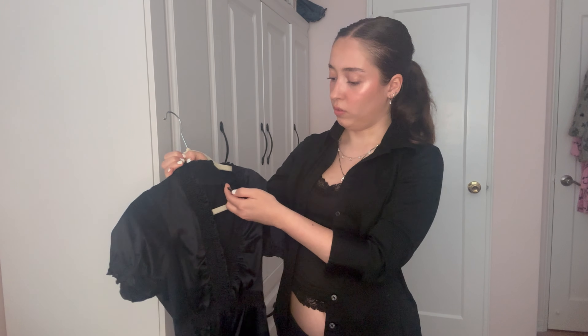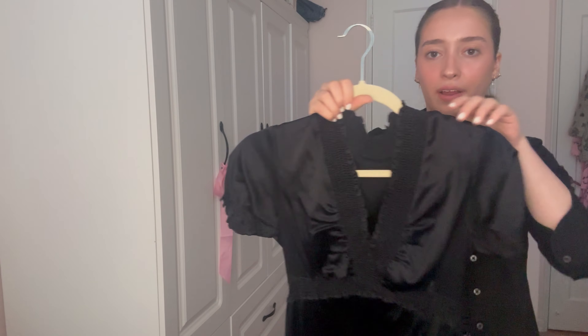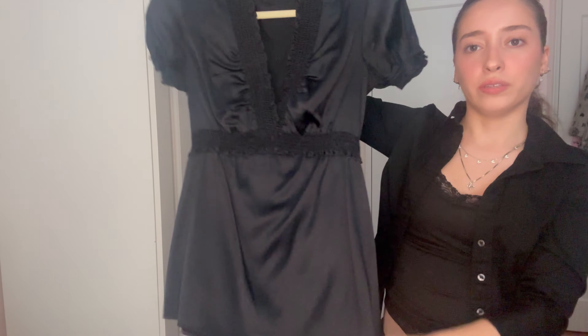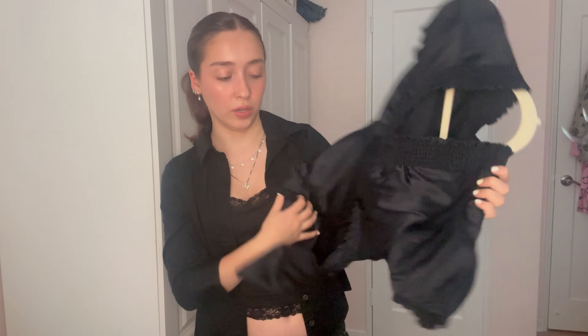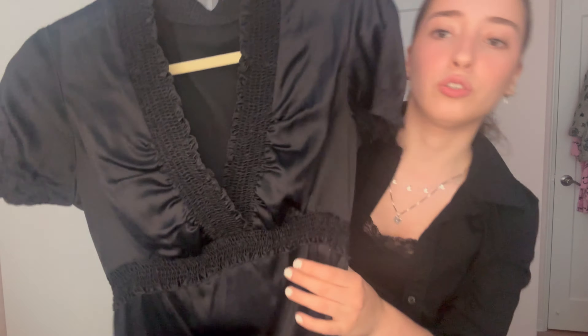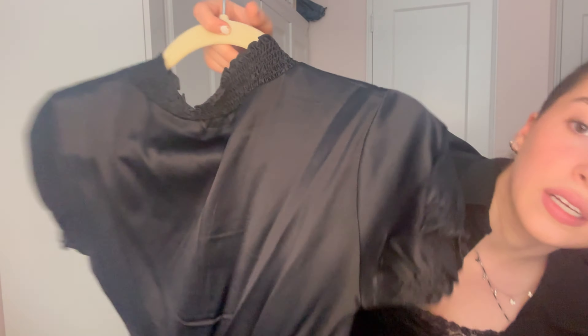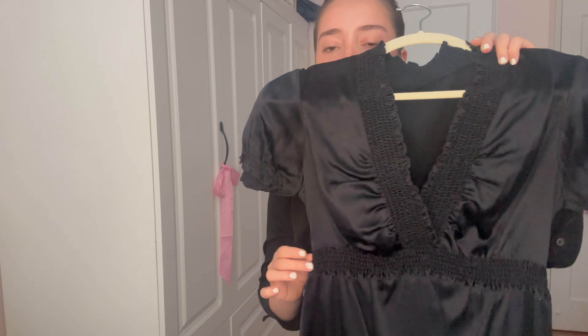Moving on to some colorful items — this is a BCBG top, a real silk top that I thrifted a while ago. It's a baby doll top, super pretty, and I love this style. The whole shirt is adorable and so soft. It's 95% silk and 5% spandex. It has this stretchy collar, waistband, and sleeves with a puffy sleeve detail — so cute.